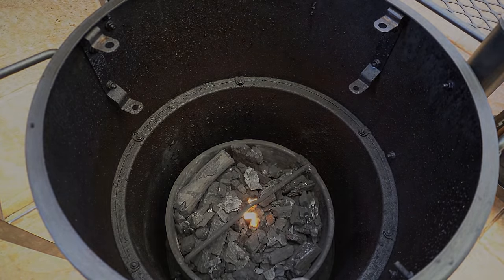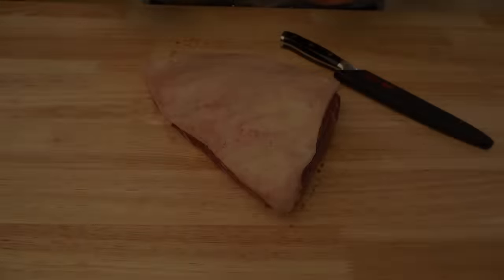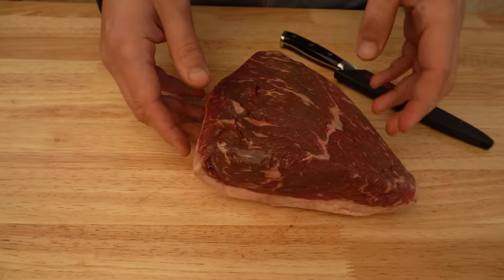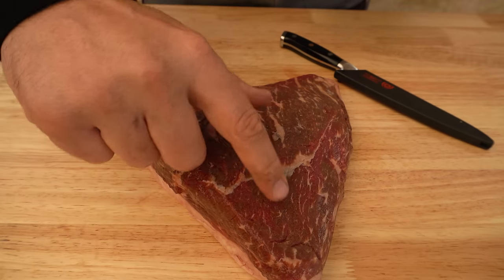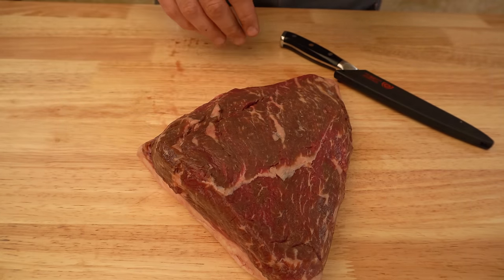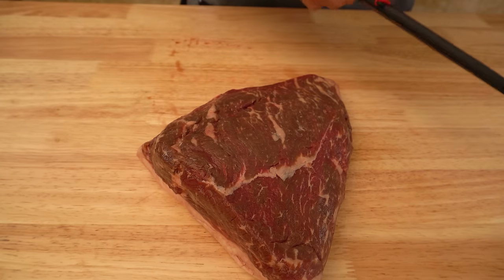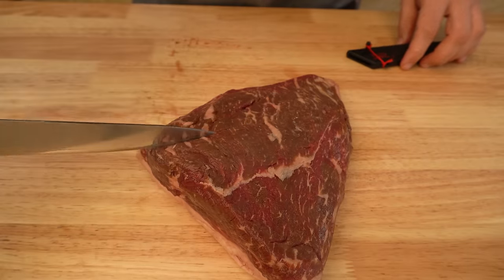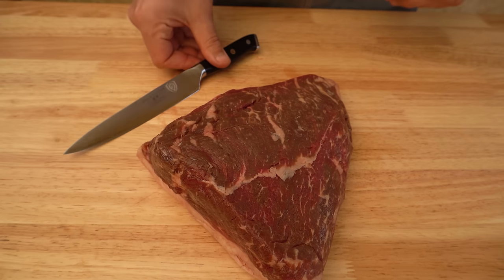While our charcoal is catching light, let's get this rump cap sorted. You always want to take note of which way the grain is running in the meat — as you can see it's running across this way. When we slice this later on we are going to be cutting against the grain. You can always put a light incision across that way so you know which way to cut later once it's all cooked.